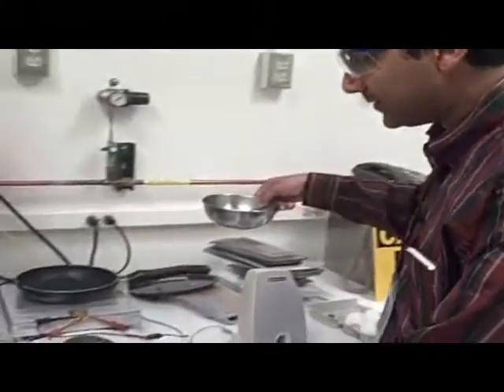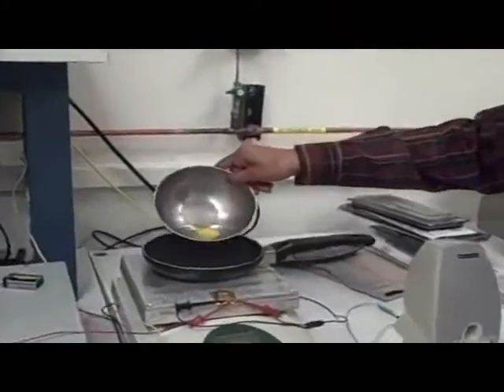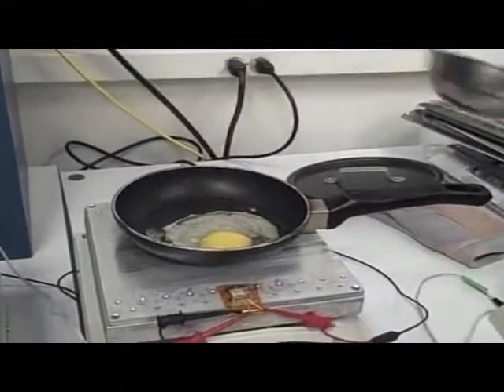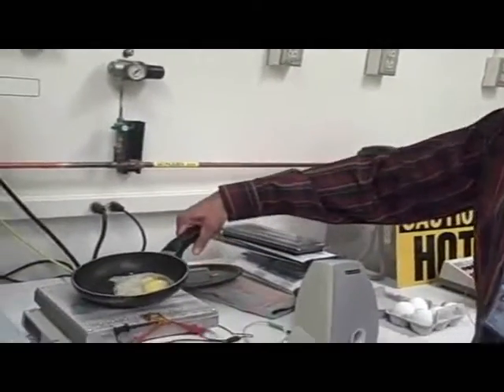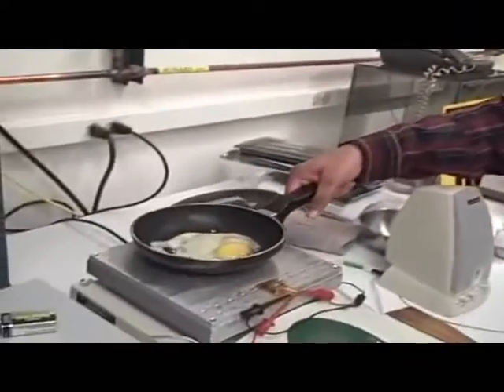Now to actually demonstrate to you how hot this is, we have this pan over here with a little bit of oil where we're going to fry this egg — and ooh la la, this thing is really hot. This is hot enough to fry an egg, and in fact burn it to a crisp. Obviously we are better engineers than cooks.